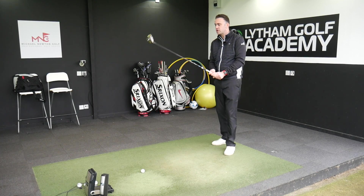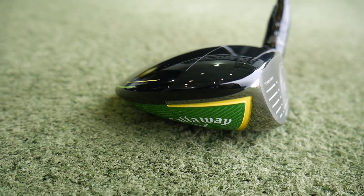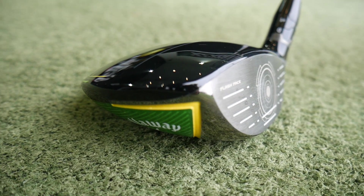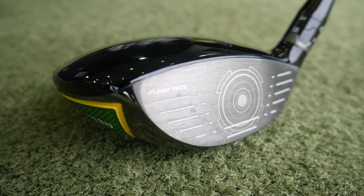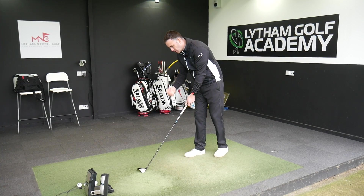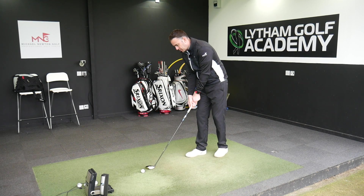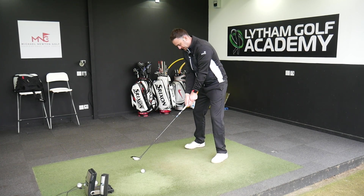This head is a forged 455 carpenter steel material, which is what Callaway is saying. It's still featuring their Cup 360 design, which allows a little bit more flex around the perimeter of the club face, helping with ball speed. So you've got Jailbreak helping with ball speed, and Cup 360 — there's a bit of tech happening in this particular head.